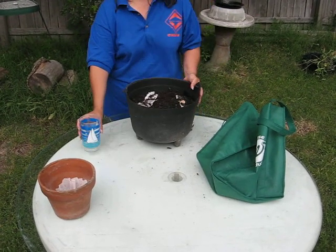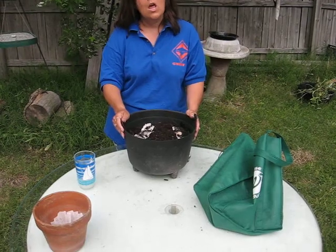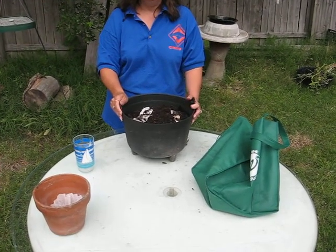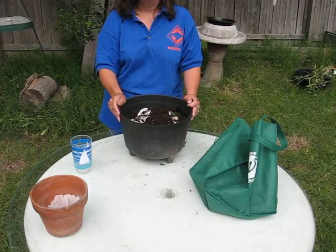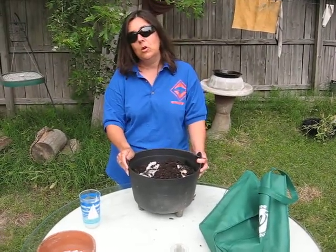Once the seedlings have appeared, start with a diluted amount of all-purpose fertilizer, and then when the plants become mature-sized, move up to full-strength fertilizer. Until we meet in the garden again, this has been Mindy from The Weekend Garden. Thank you very much.